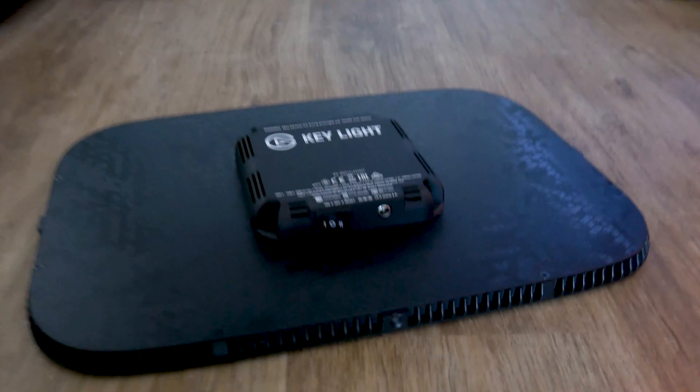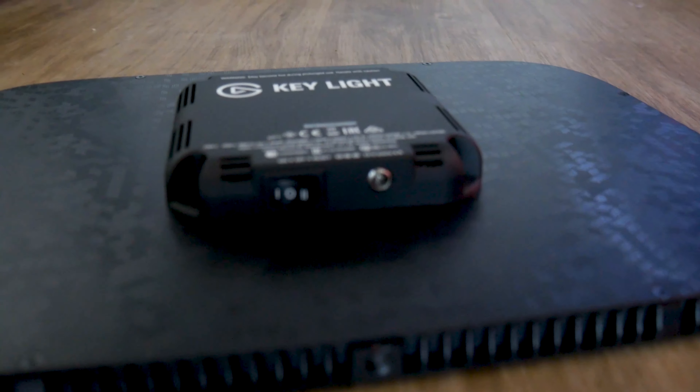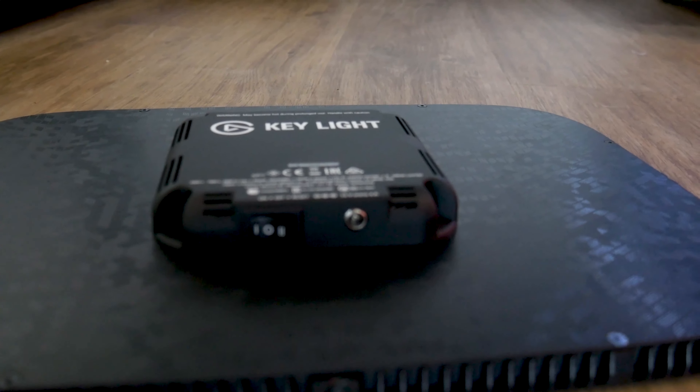The light comes with three screw holes and it allows you to either place it vertically or horizontally. It's all about preference and the shot you are getting, or how you want your area or subject to be illuminated. The angle is fully adjustable along with the height, thanks to the master mount, which does come in handy.